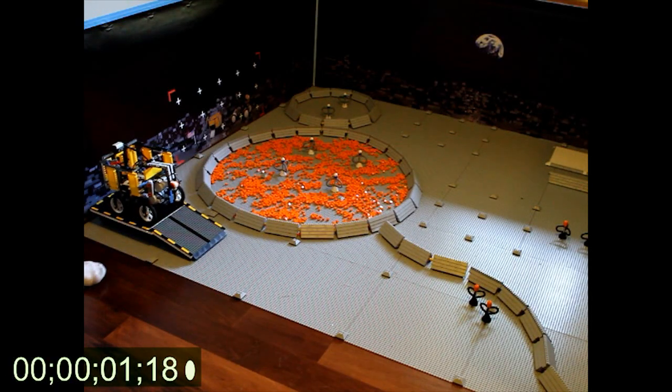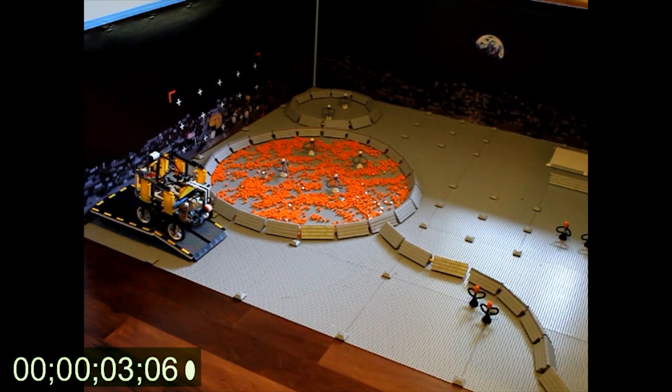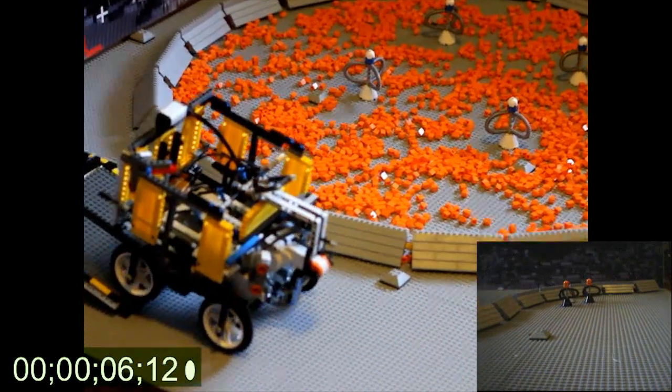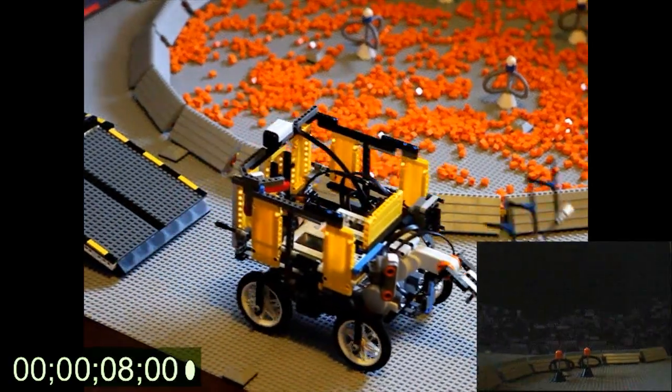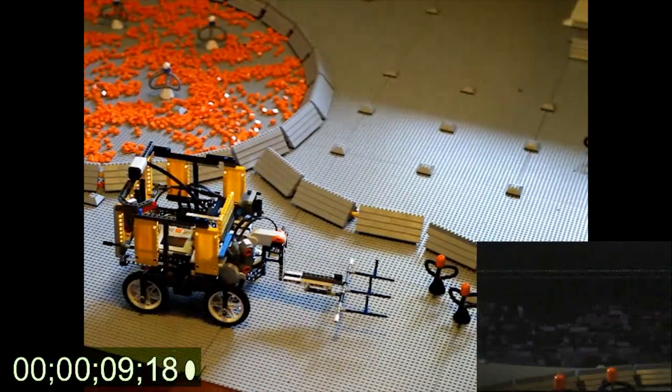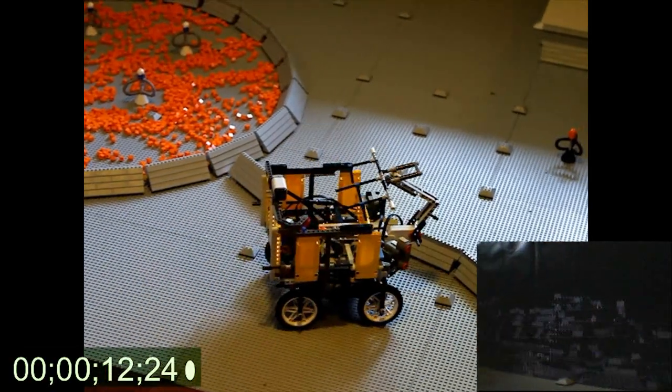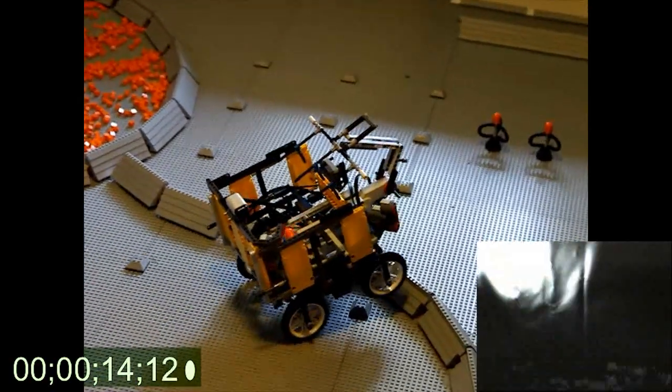Let go! We're exiting the landing ramp, heading out onto the lunar surface. The first thing we're going to do is head over and try and get those two helium-3s, because they're right in front of us. They're going to be slammed up right into the box.